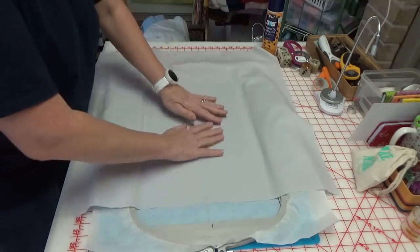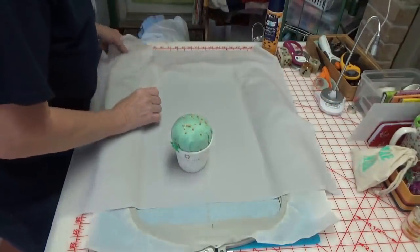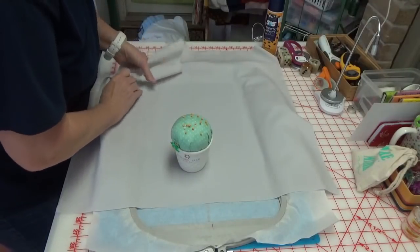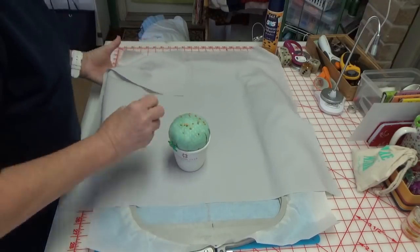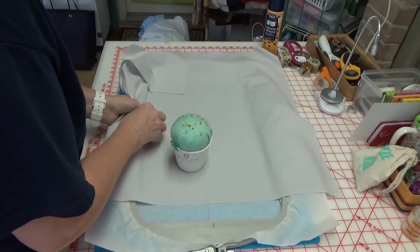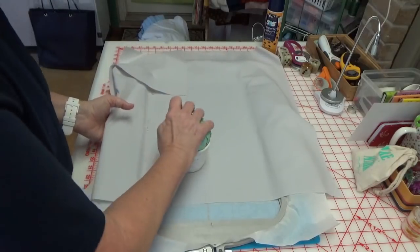So I'm going to float this. I'm going to use my little thimble and pull the pins, and I am going to pin this all the way around to make sure that the fabric doesn't go anywhere. I'm going to float this entire project.